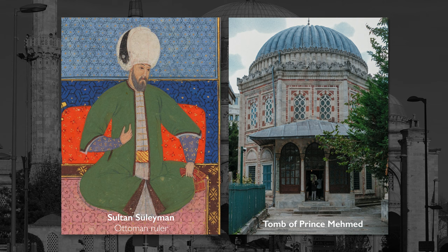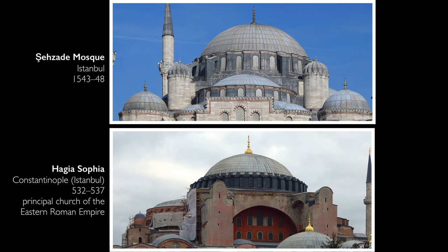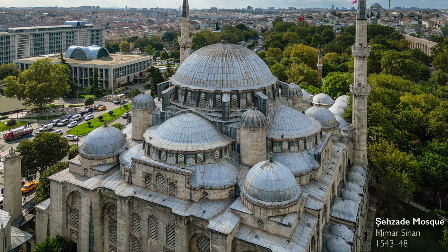Standing here with the sun on it, it's just gorgeous. And you can see immediately the impact of Hagia Sophia. There's this huge dome in the center, and then all of these smaller domes that surround it. These become a signature of Ottoman mosque architecture, and just Ottoman architecture in general.